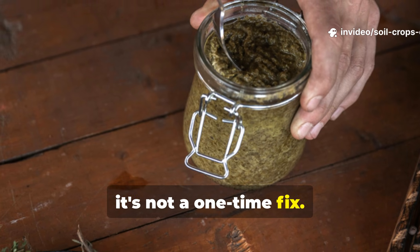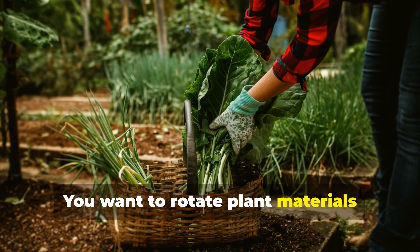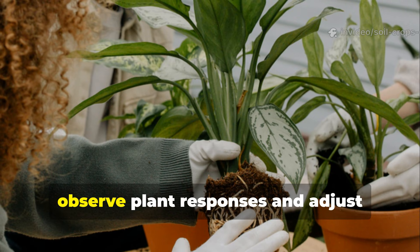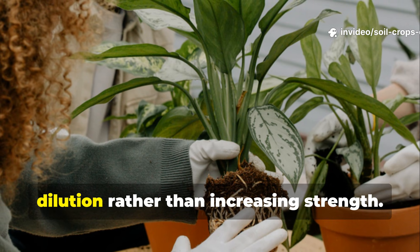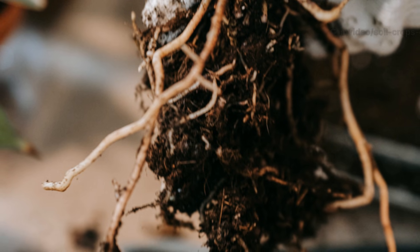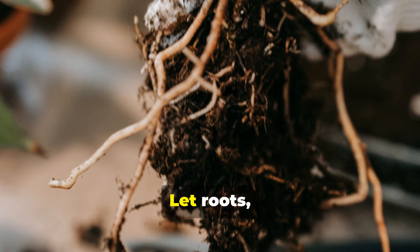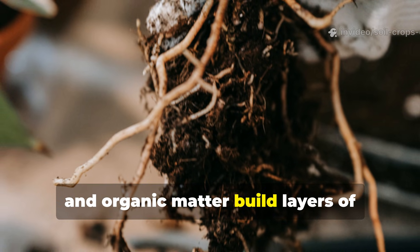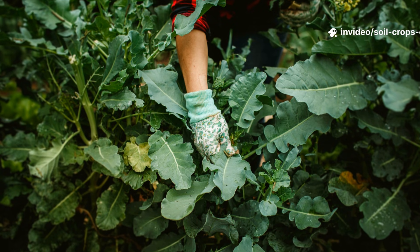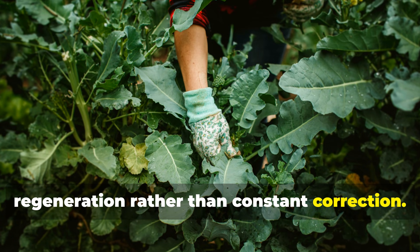Fermented plant juice is not a one-time fix — it really is a system. Rotate plant materials seasonally to provide a broader mineral profile, observe plant responses, and adjust dilution rather than increasing strength. Most importantly, stop disturbing the soil excessively. Let roots, microbes, and organic matter build layers of fertility together. This approach turns gardening into regeneration rather than constant correction.